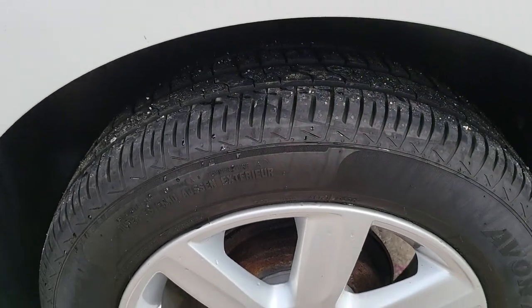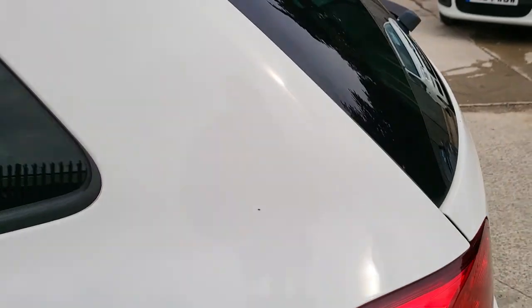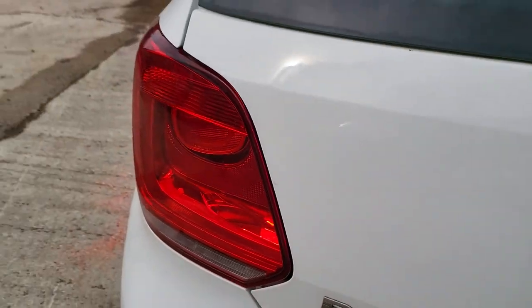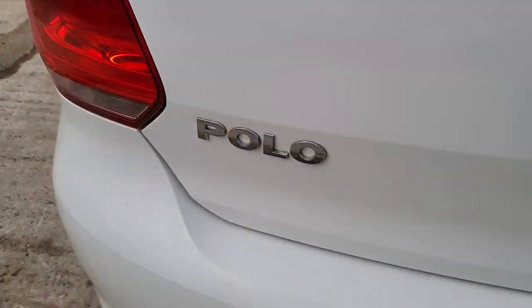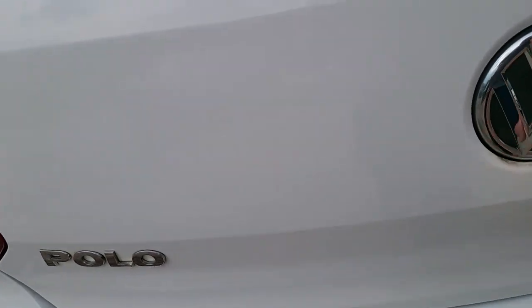The back alloy is in good condition — no scuffs, nothing. Coming to the back of the car, it's all in very good condition — just a little bit easier to polish there.